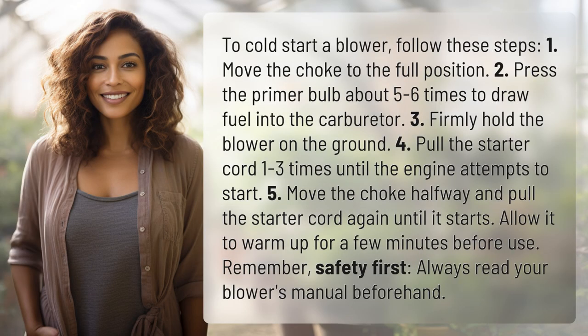To cold start a blower, follow these steps. 1. Move the choke to the full position. 2. Press the primer bulb about 5 to 6 times to draw fuel into the carburetor. 3.